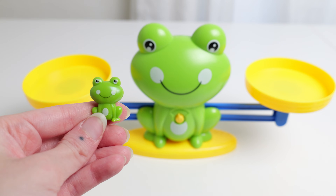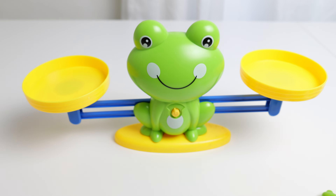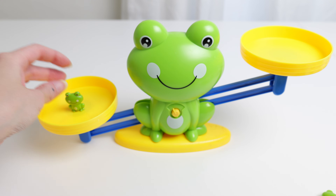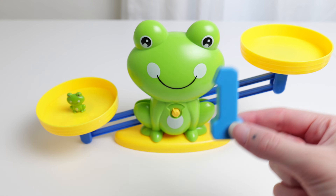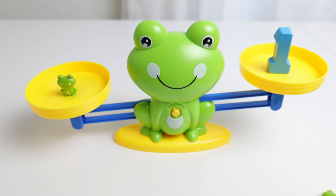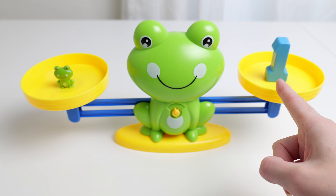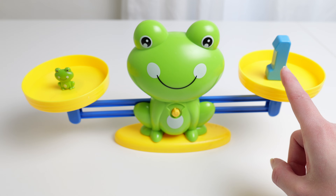Are you ready? How many frogs am I holding? One frog. Let's put one frog on the scale. Do you think if I put the number one on this side of the scale it'll go flat and be even? Let's try. Look at that! One frog equals one and then they're even. One frog and the number one are the same.